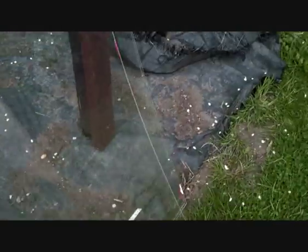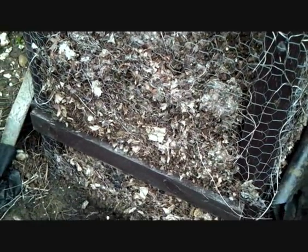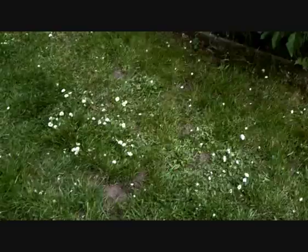I was going to show you the leaf mould. I showed you on a few videos back that I had both of these bins filled up, but I took it all out of this one and put it all into this one — and that's how much it's rotted down. So that's that.